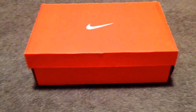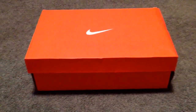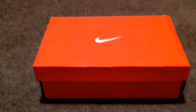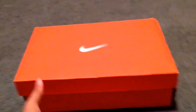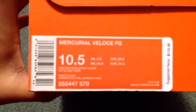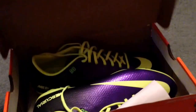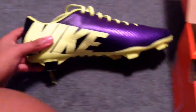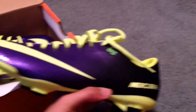I had unboxed these earlier, but I did it in portrait mode instead of landscape because I'm using my iPhone. These are size ten and a half. I got them in firm ground. Here are the boots — I ordered these from ProDirectSoccer.com.